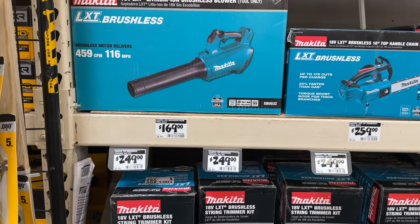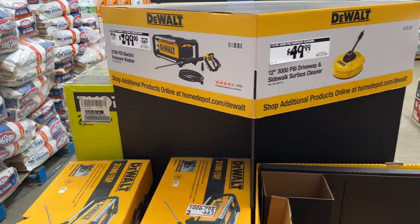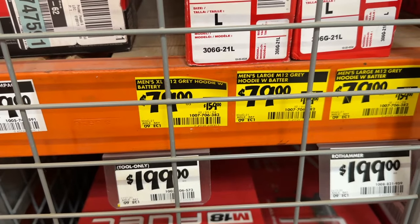Welcome back DIYers. In today's video, we're going to check out some of the deals going on right now at Home Depot's Spring Black Friday. So let's dive in.